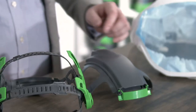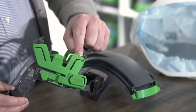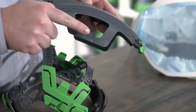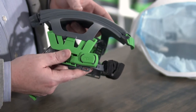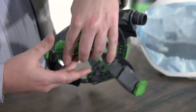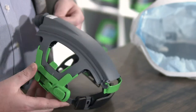First we'll show you how to assemble the head suspension system. On the side of the head suspension you'll notice there are green clips with a small arrow that matches up with the arrow on the air vent. This indicates the orientation the air vent needs to assemble onto the head suspension bracket. Simply line up those arrows, clip it into position on one side, then turn it around and clip it into position on the other side. That's your air vent now secured onto the head suspension.